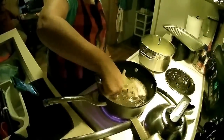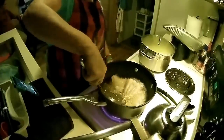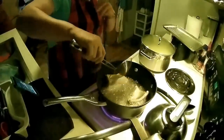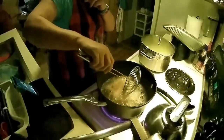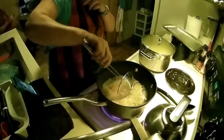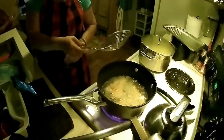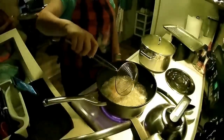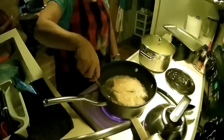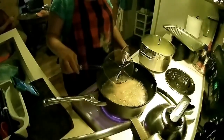Alright guys, I'm going to go ahead and turn the fish over. They look pretty good cooking, don't they? Look at that — these are going to turn out really, really good guys.